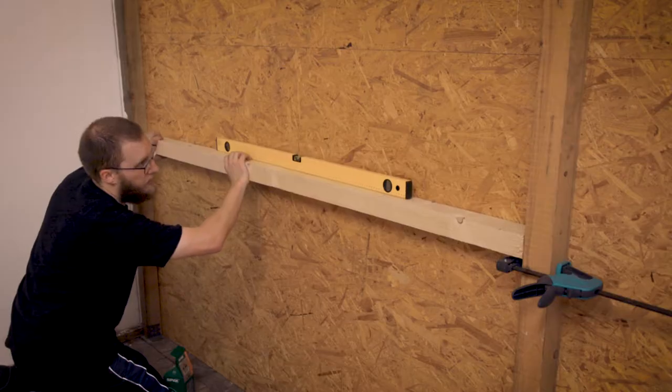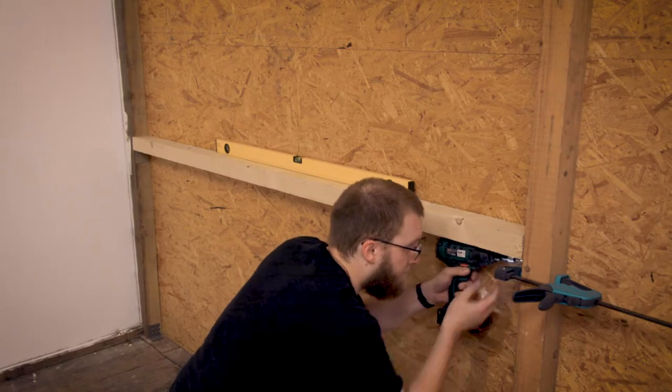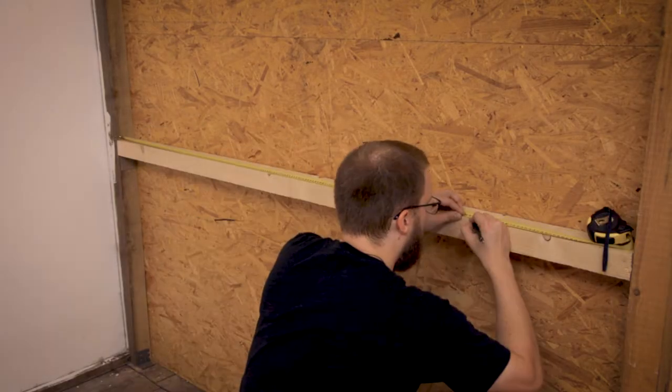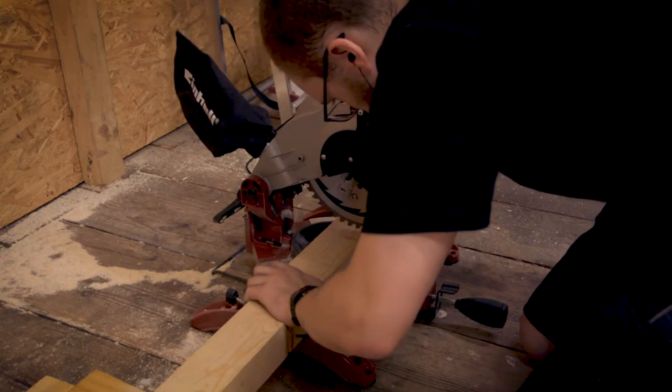I started with a cross beam at the height of my workbench and I made sure that it was really level. After that I spaced the studs 40cm apart, which seems to be a standard measurement here in Europe.